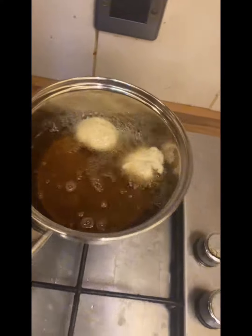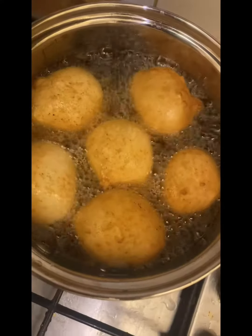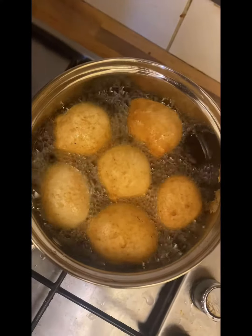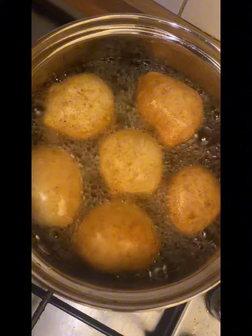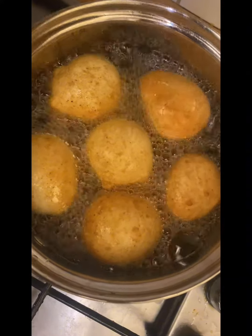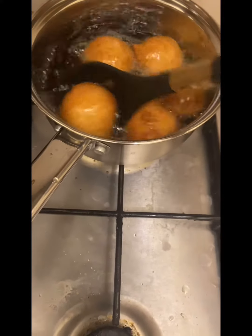Don't mind my pan — it's just myself and my husband, so that was six per batch. Can you see the puff puff rolling in the hot oil? So sweet to watch. Then I left it to get golden brown and started scooping it out one by one.